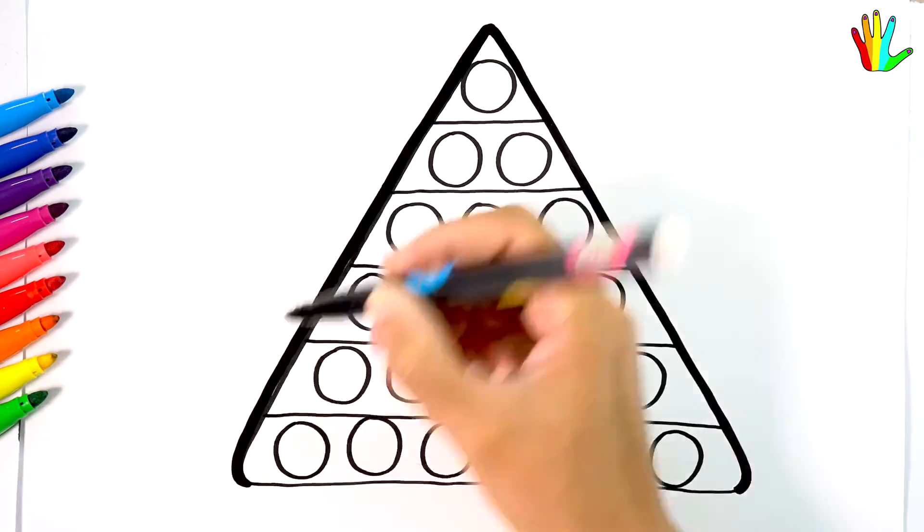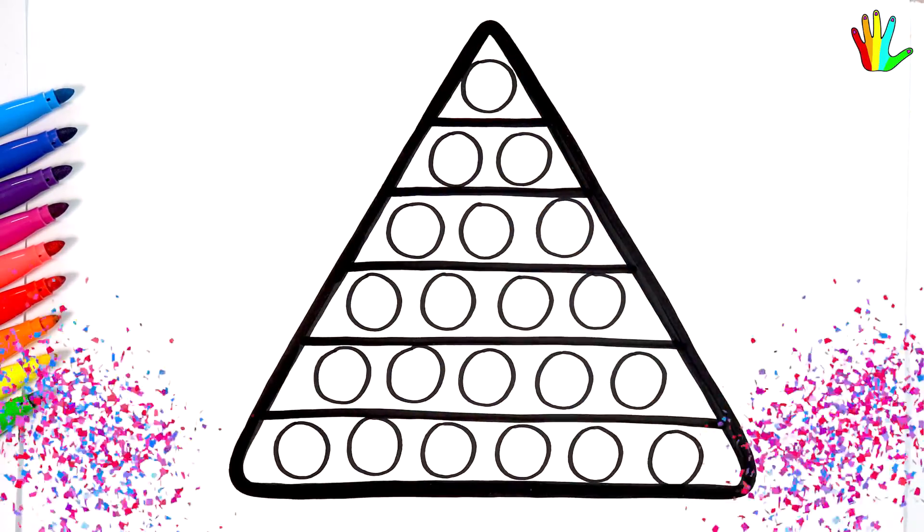Now I will use this black pen and bold my drawing. Wow, it's so cute.